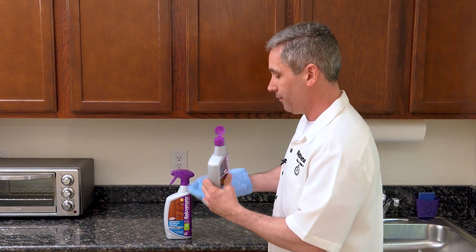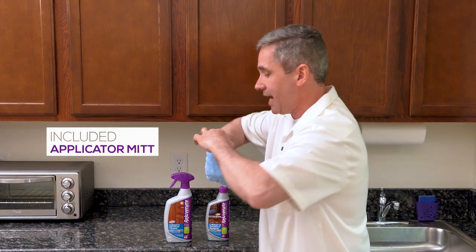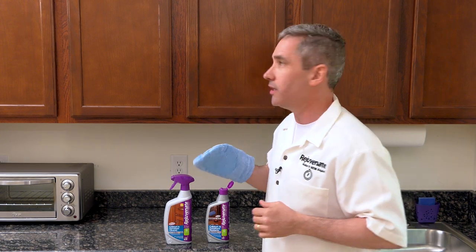So let's show you how to use it. First off, just pour a little bit onto your mitt. The mitt's included with it. It's actually plastic lined too, so you don't get any of this product on your hands at all.